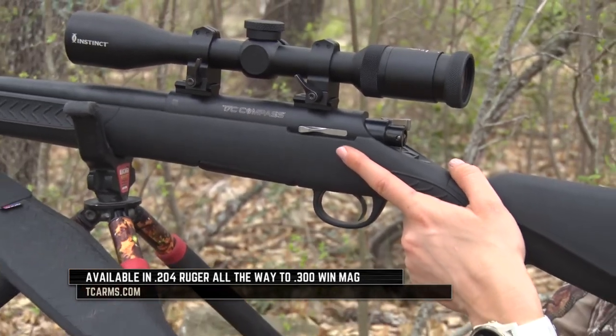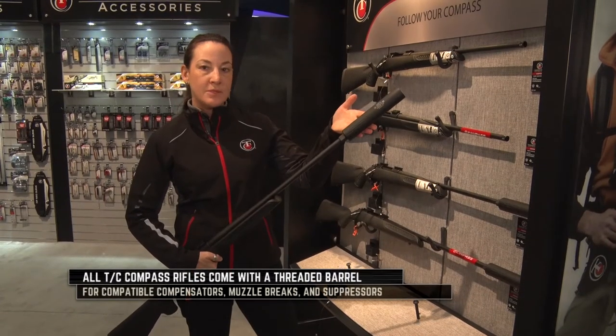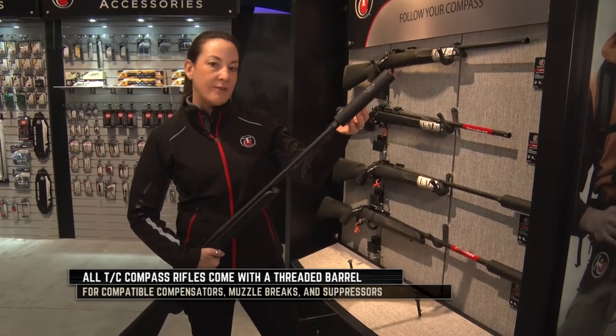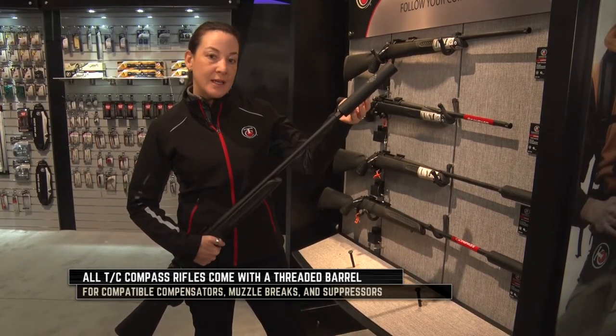Some of the great features about this gun — you can see they already come threaded. On this one we're actually featuring a Gemtech Tracker, which is an 11 ounce suppressor that goes for about $599 MSRP.